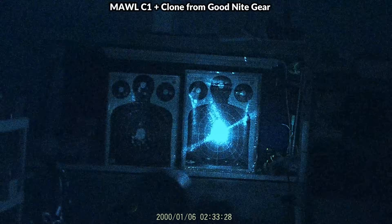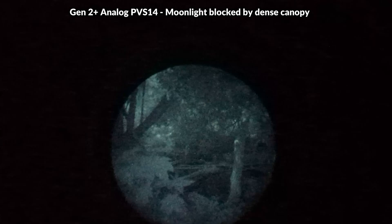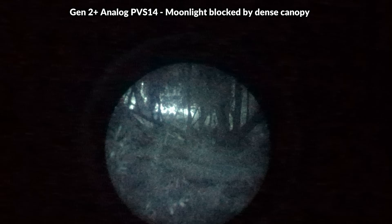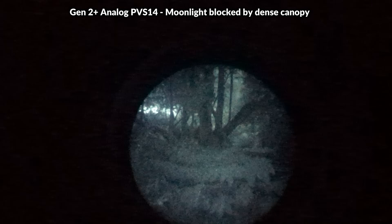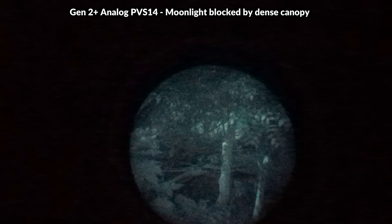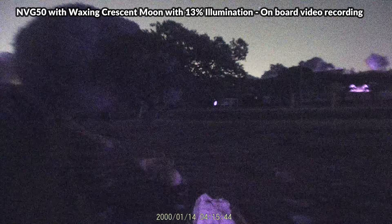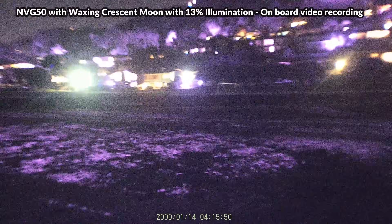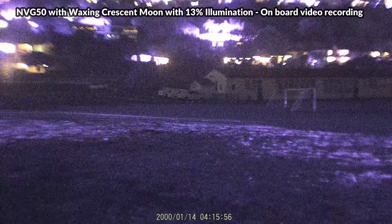In situations where you might be putting your life on the line, analog would be preferred. In life-or-death scenarios, analog allows you to react a few hundredths of a second faster, which could make a huge difference in a gunfight — especially if opponents are also running analog. At longer ranges, however, the gap narrows and digital may even have a slight advantage for detection. Getting into digital can be a great way to train, and when you save up for analog, you'll have a good backup or loaner unit.